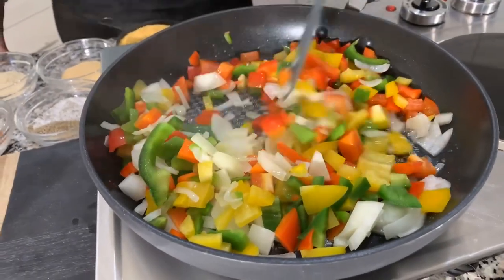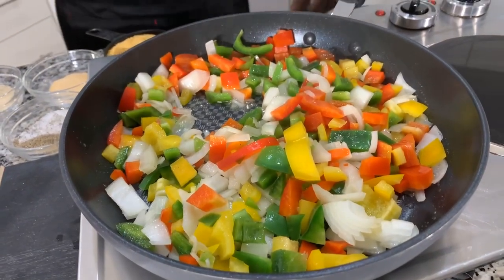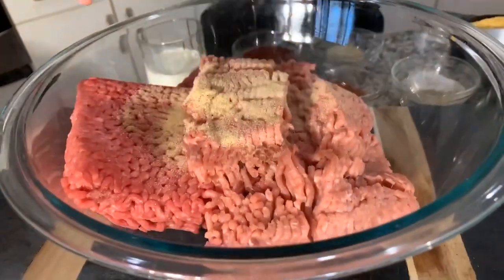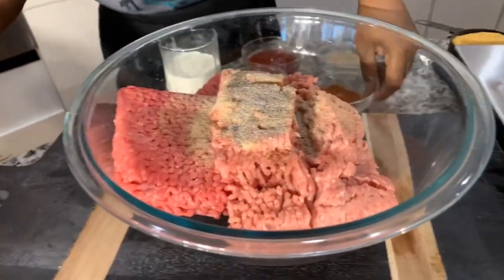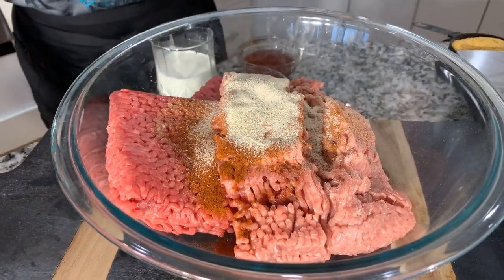Now that the bell peppers are nice and chopped up, let's sauté them down until the onions are clear and translucent and the bell peppers get a little bit soft. Now let's start mixing up the meatloaf. I'm going to take my rings off. Let's season with the garlic — don't be afraid to season. If you're the person that's afraid to season, your food will be flavorless. That's salt and pepper going in, a nice amount of paprika — not smoked paprika — and onion powder. Can never have enough onion powder.